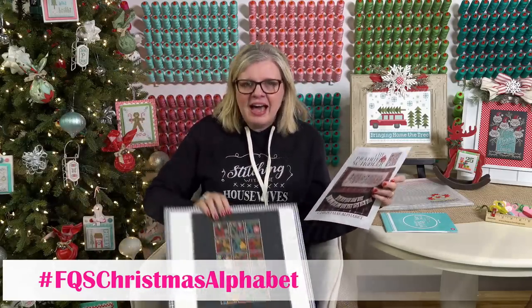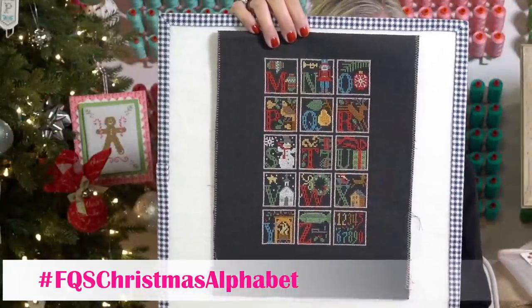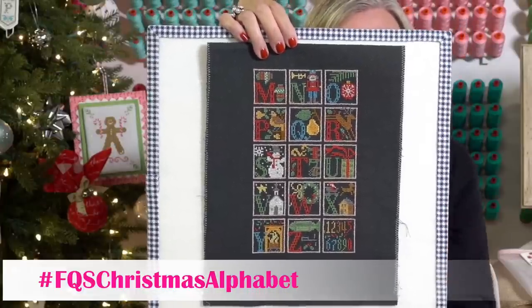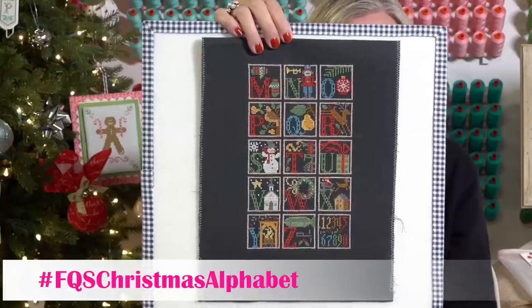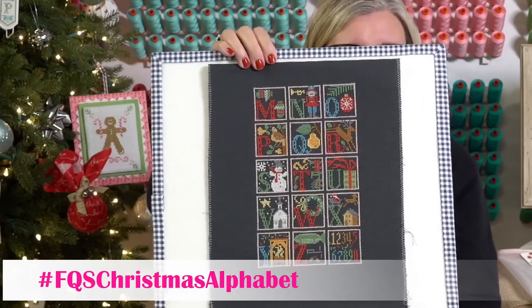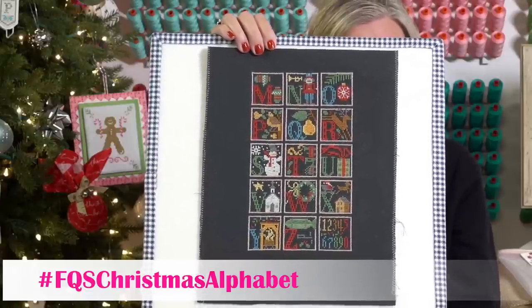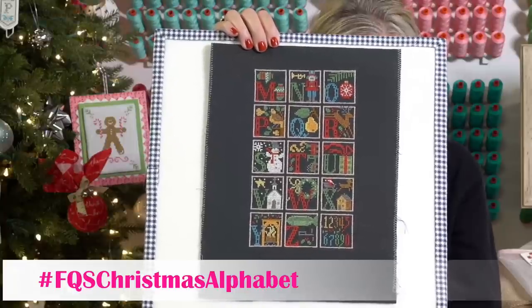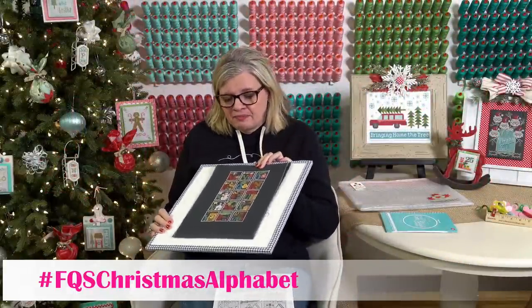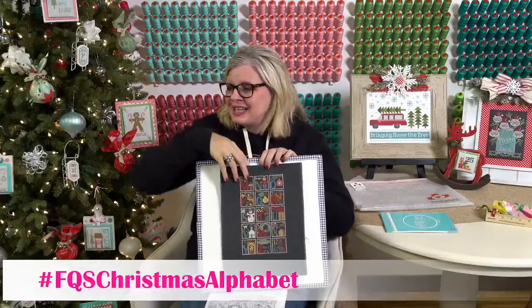This is my version. I'm stitching on 16 count chalkboard black by Wichel and I went opposite — don't ask me why, it's been kind of a pain. I got a row done. The way I've been doing it is outlining the whole row, then doing all the letters, then filling in each color — doing all the same colors at the same time. I'm at about 40 hours and 55% done.